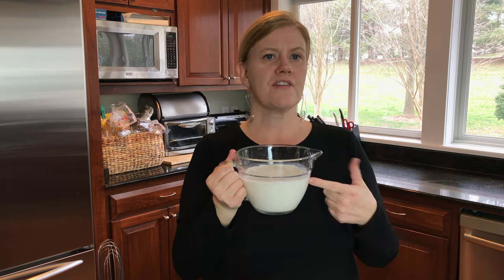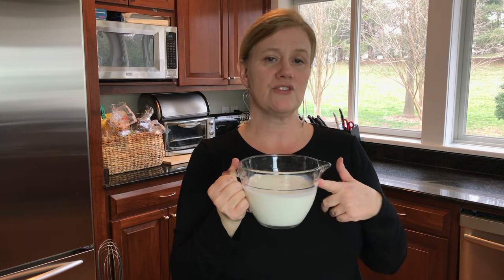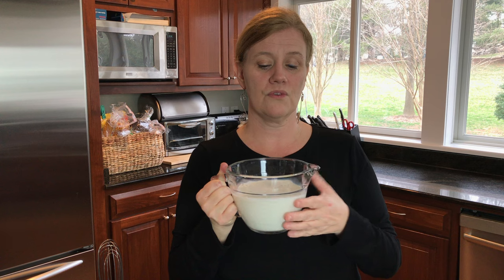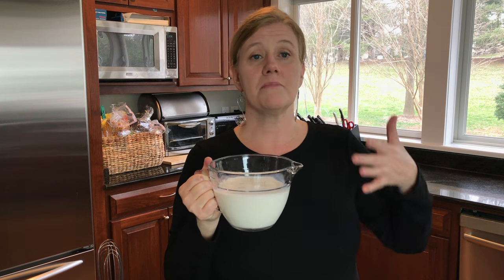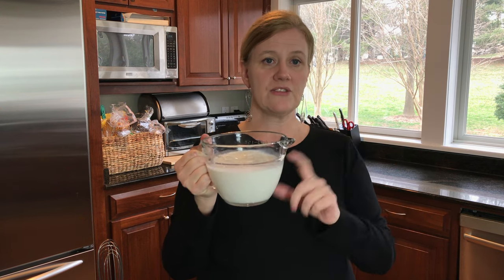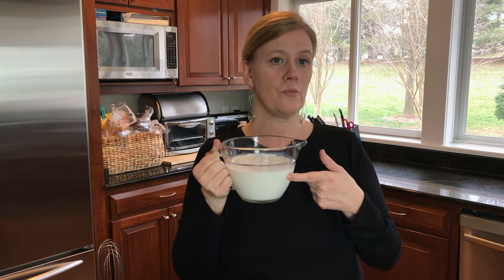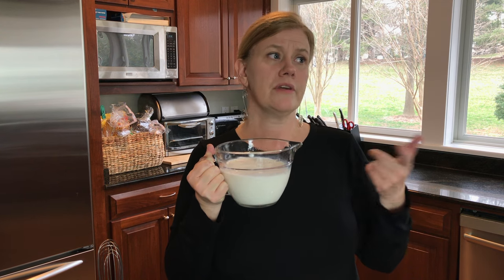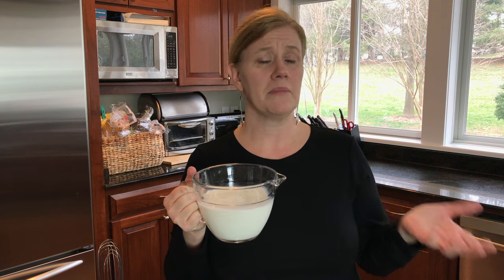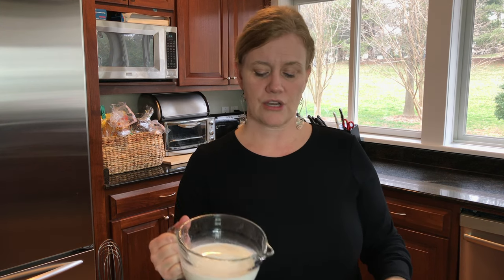The next step is you're going to add your milk to your saucepan. The recipe I use says four to five cups, but I'm only doing two cups because it doesn't matter how much you use — you can use one cup or ten cups. I'm using whole milk, but you can use skim, two percent, or probably even half and half or cream. Put that in your saucepan and turn the stove on medium-high.